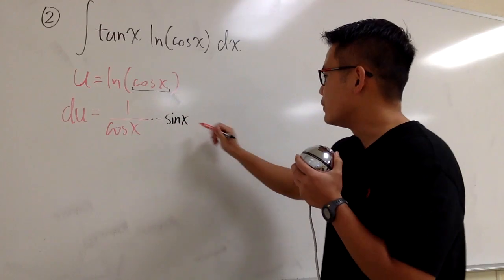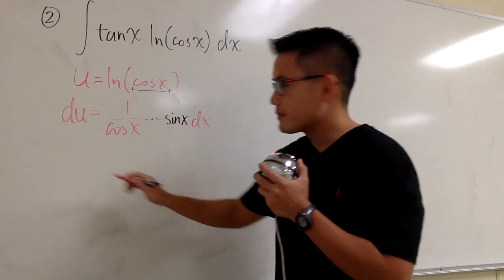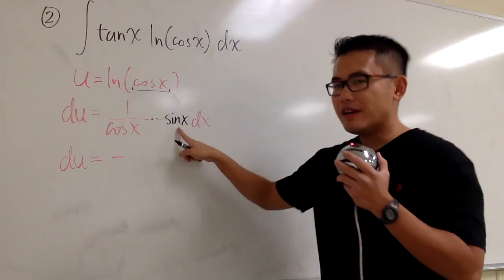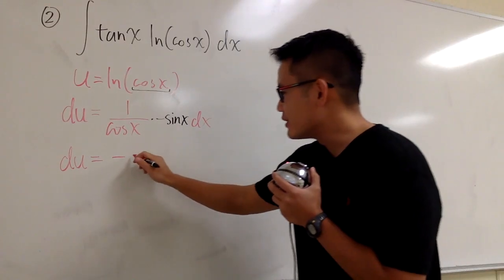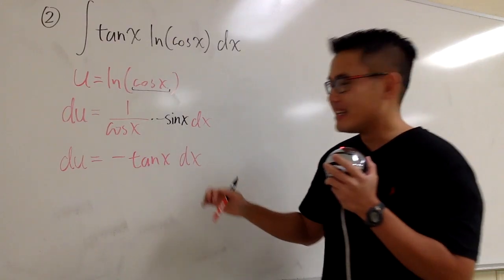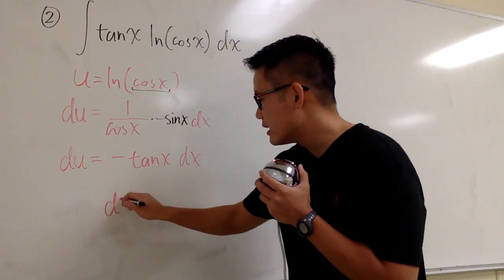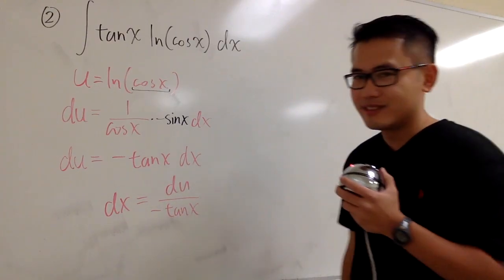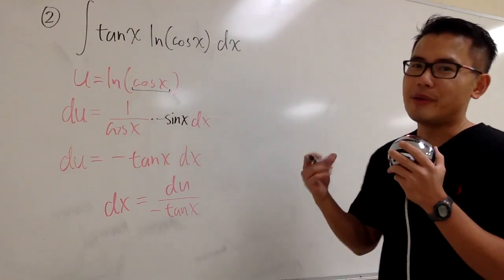Now I'm going to rewrite this. This is du equals negative — we have sine x over cosine x, which is tangent x. So this is negative tangent x dx. And I'm going to divide both sides by negative tangent x to isolate the dx. So dx will be du over negative tangent x. And you see, this tangent x and that tangent x will cancel each other.